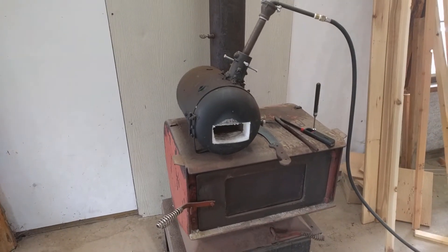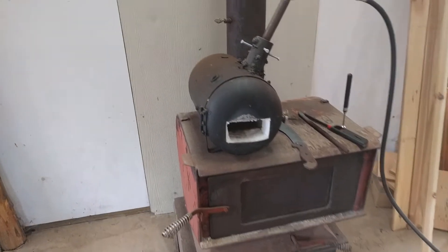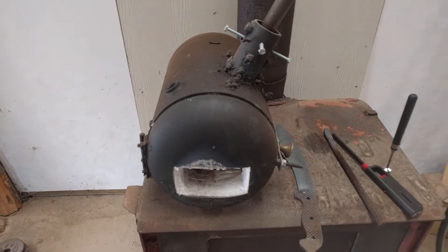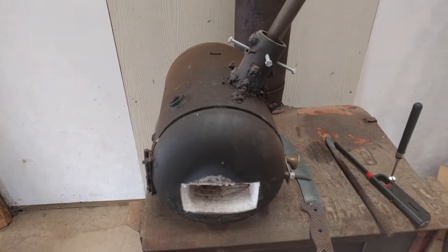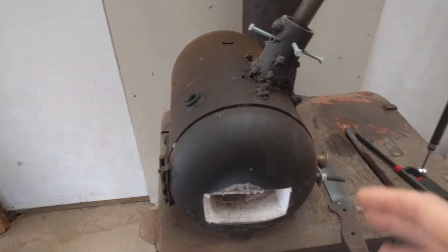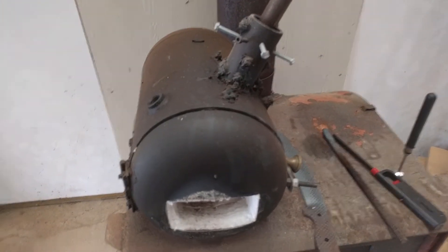If you watched my last video forging that bottle opener, you saw that I used this propane forge. I've had this propane forge for quite some time, and I've kind of been wanting to put it through its paces before making a video on it, to make sure that the design was sound and that it is long lasting and durable.